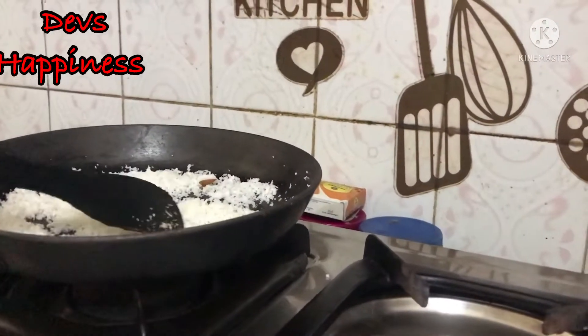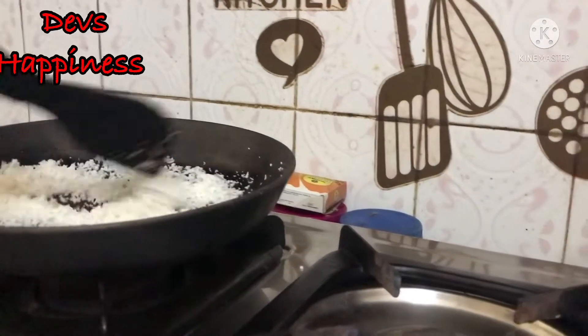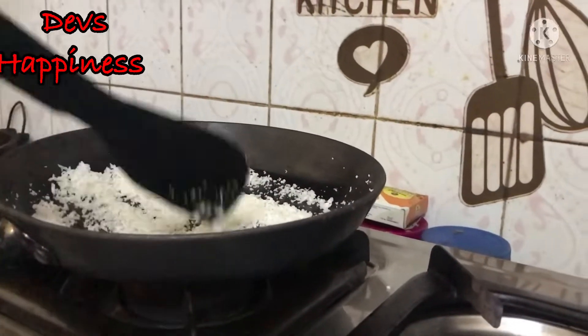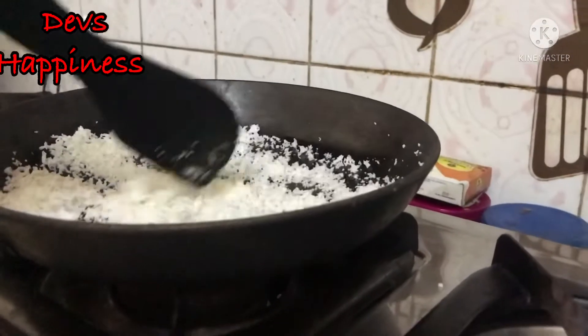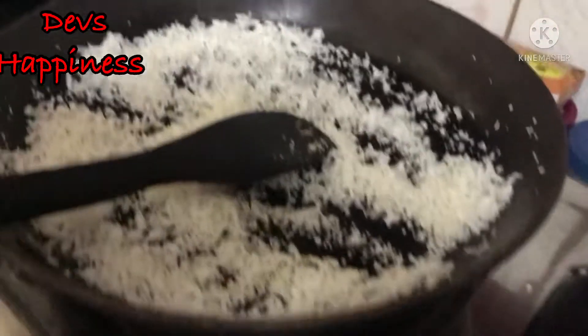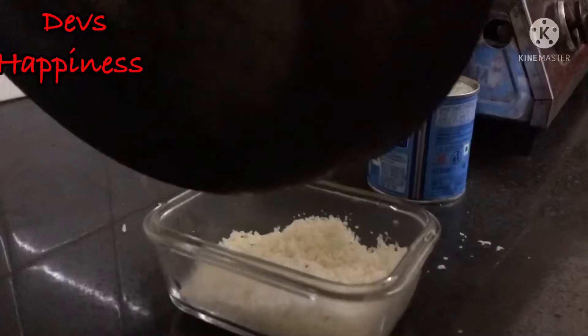We need coconut, but only the white side — we need desiccated coconut. We are drying some, but do not let it go brown. It should not be brown for the bounty chocolate, so do not make any mistakes. Let's see how it goes. This is the desiccated coconut — it looks delicious!